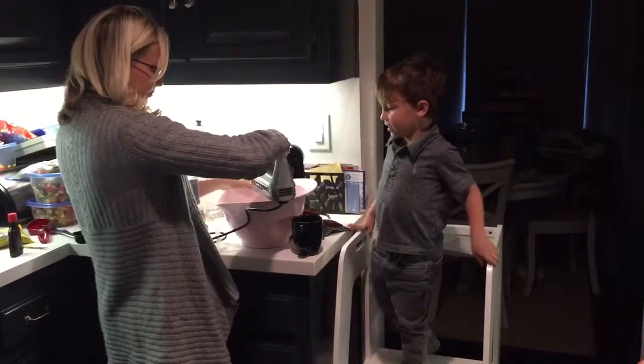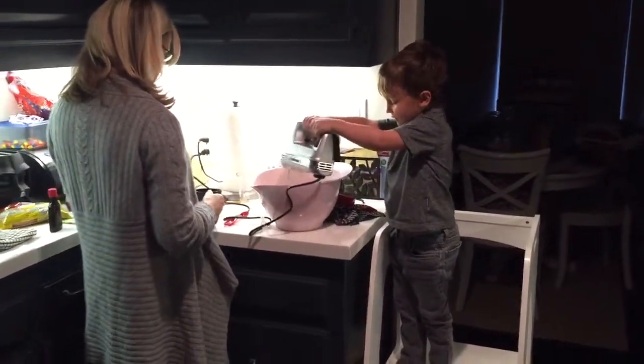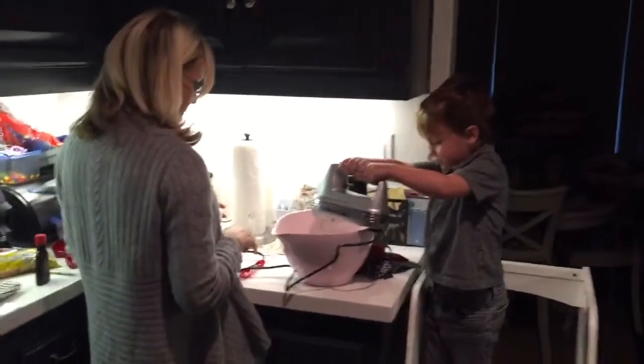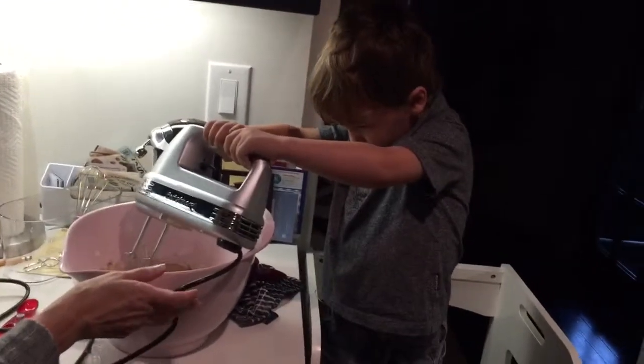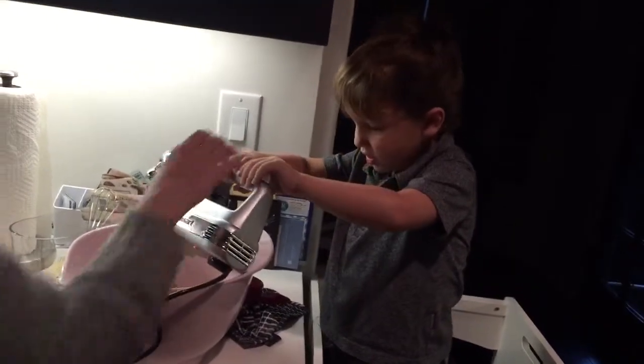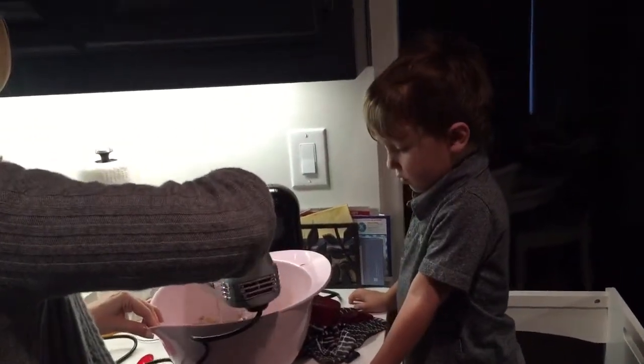Do you want to do it? Whoa, this is not good. Let's dip this. And it helps to potential it.